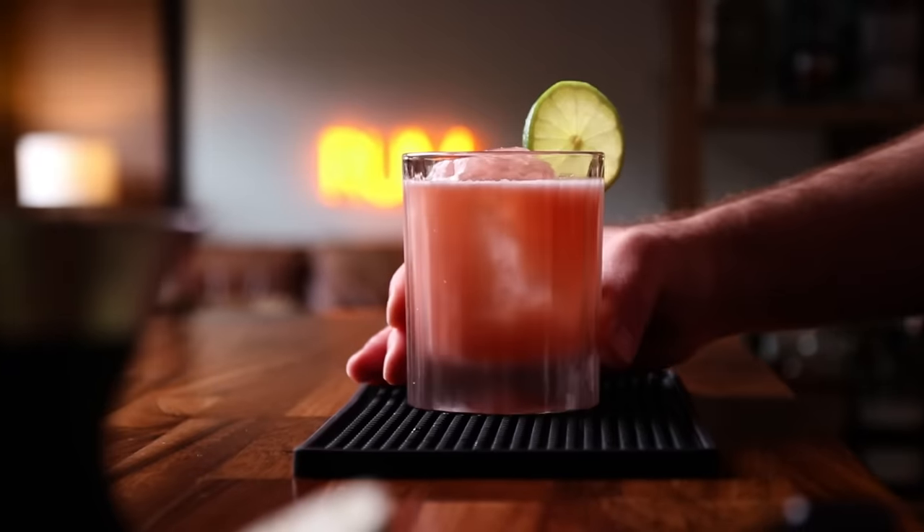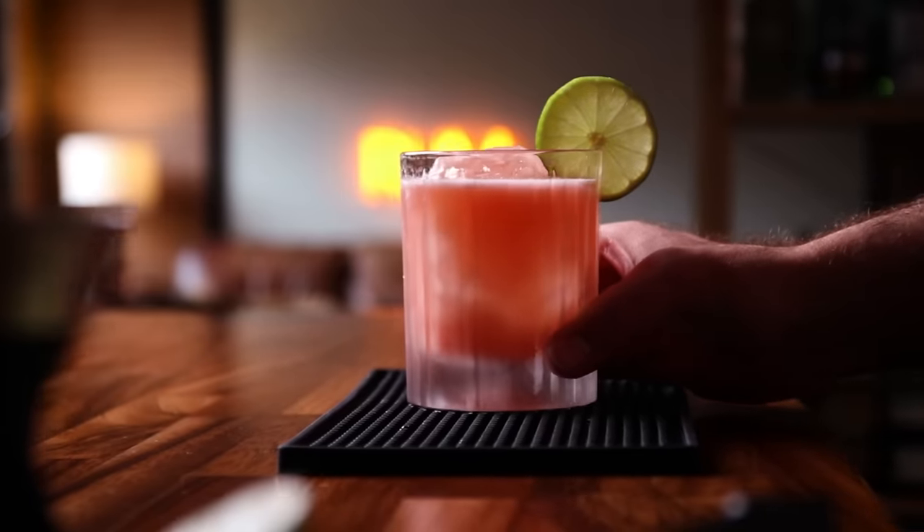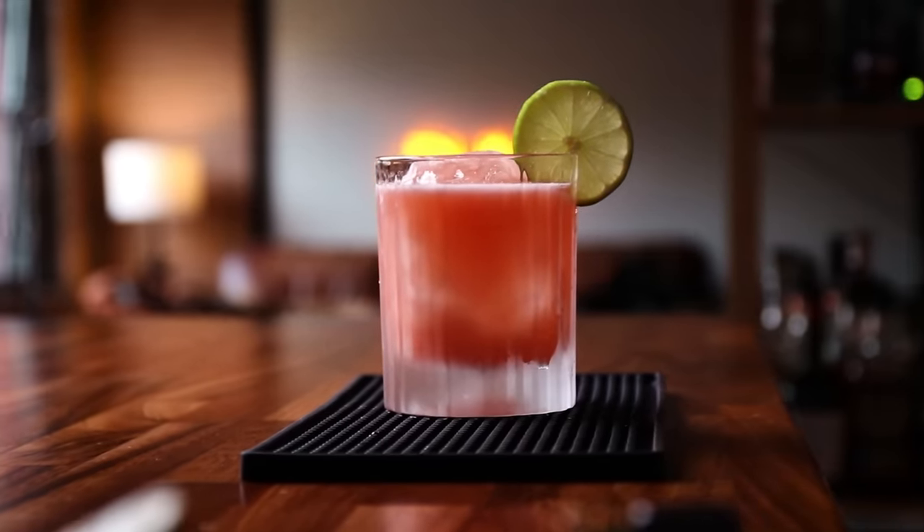Zingy. It's tart from the lime and grenadine. This is a Reposado tequila, which is a little bit softer, so if you want a bigger tequila flavor, use a Blanco or silver tequila. The grenadine is very important — don't use the cheap stuff. Make your own if you are so inclined. Otherwise, be sure to get good quality grenadine. It's going to really show in this drink. Great start.